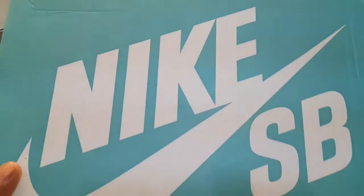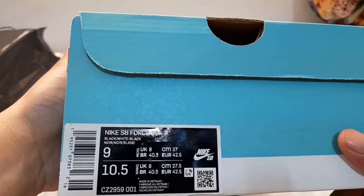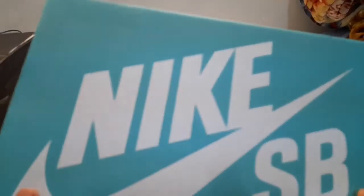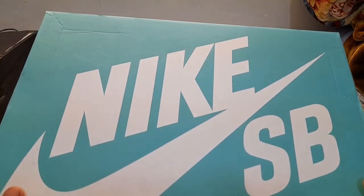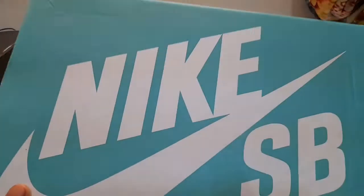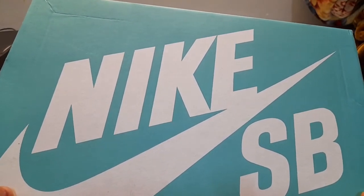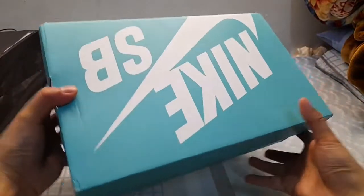Nike SB Force 58. You know guys, the Nike SB Force 58's original price is around 400SR, but these shoes we got for like 199 or almost 200SR because there's a 50% discount. Okay, let's open this.